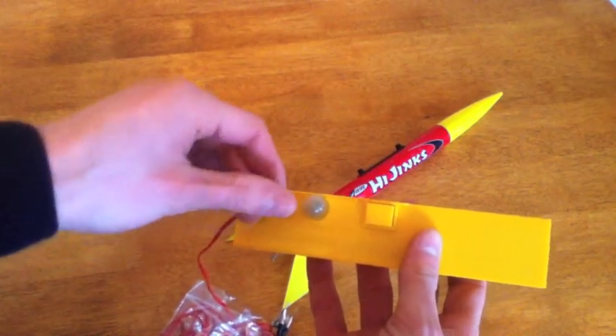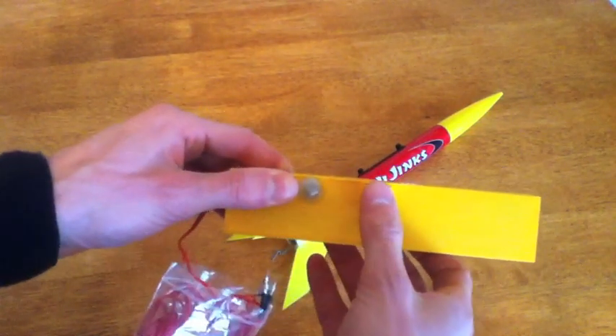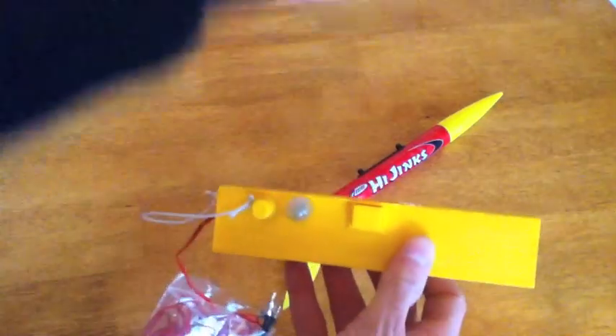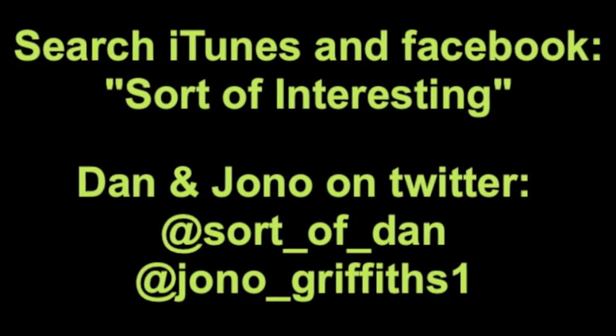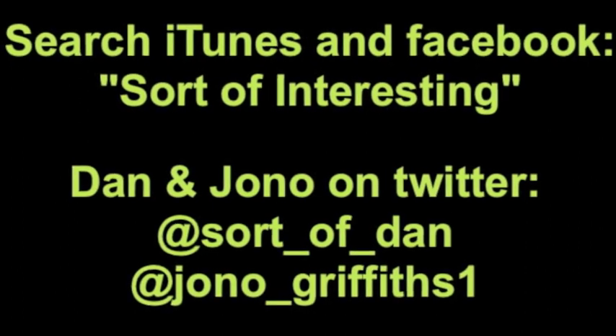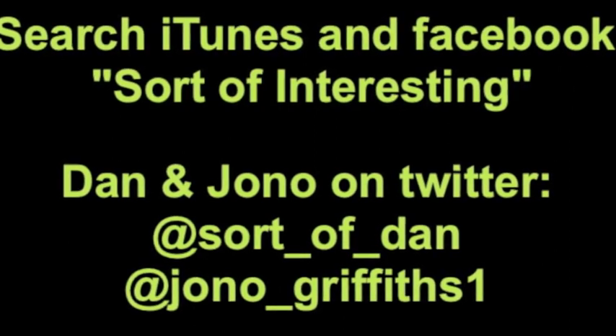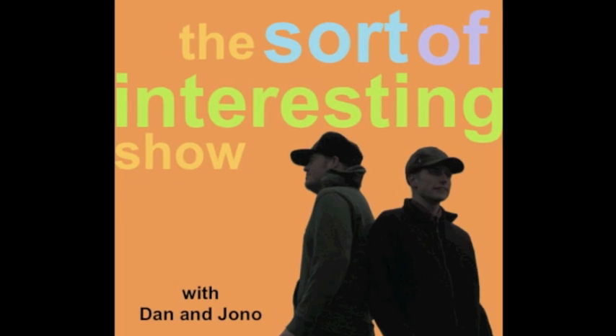Make sure you check out sortofinteresting.com. If you're not subscribed to the podcast on iTunes, make sure you head over there and subscribe. You can like us on Facebook — just search for sortofinteresting. And finally, you can follow us on Twitter. I'm at sort_of_Dan, and I'm at Jono_Griffiths1. Until the next time, farewell.